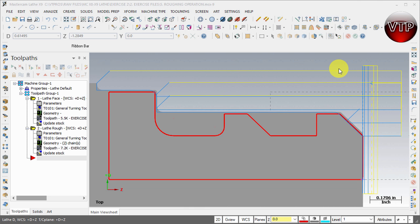Welcome back. The next thing we want to do is machine these two grooves. In a lathe or turning part, anything that is indented like that we call grooves, because the roughing and finishing operations machine in straight lines and are not able to machine these little pockets. Any pocket-type shapes are called grooves in Mastercam.